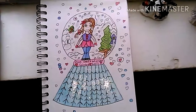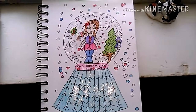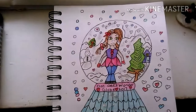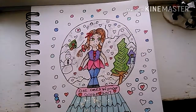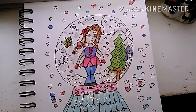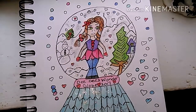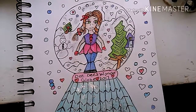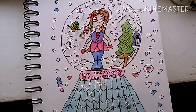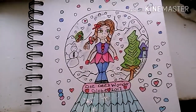Here is my finished product — Dede's Wonder Globe 2017! I love it so much. It's so cute and I love how it turned out, even though the little circle is not perfect. Every drawing I do on YouTube will be a redraw and redo, and I'm hopefully getting better at drawing.